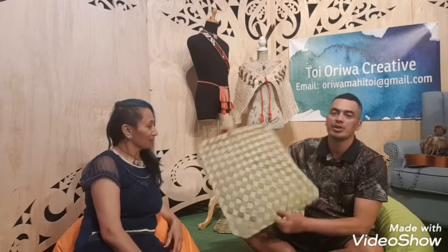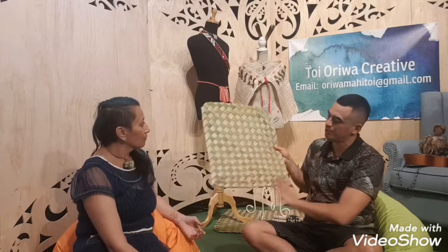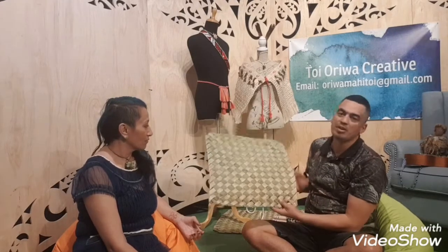Tēnā koutou te whānau. So these are really nice, they're quite simple to make. It's essentially three steps: you learn how to lay the finger into place, you build up to the mat, and then you learn how to close off both the bottom and the top, and then you're finished.